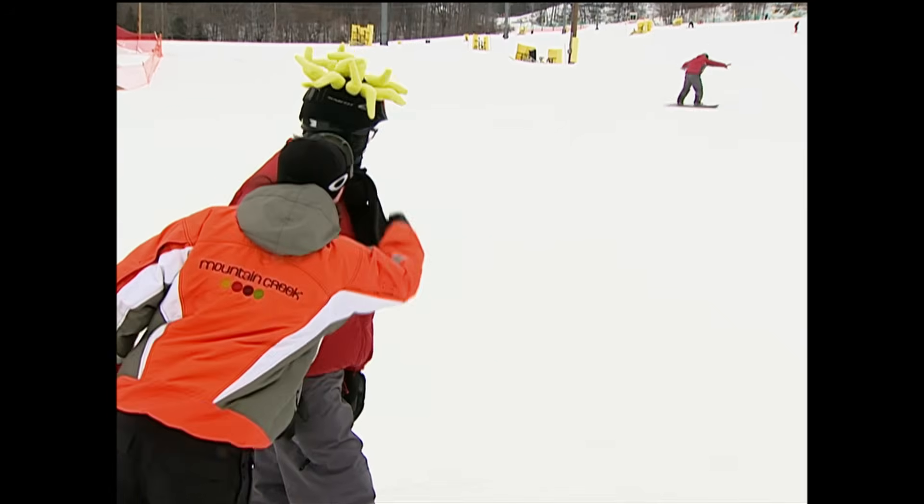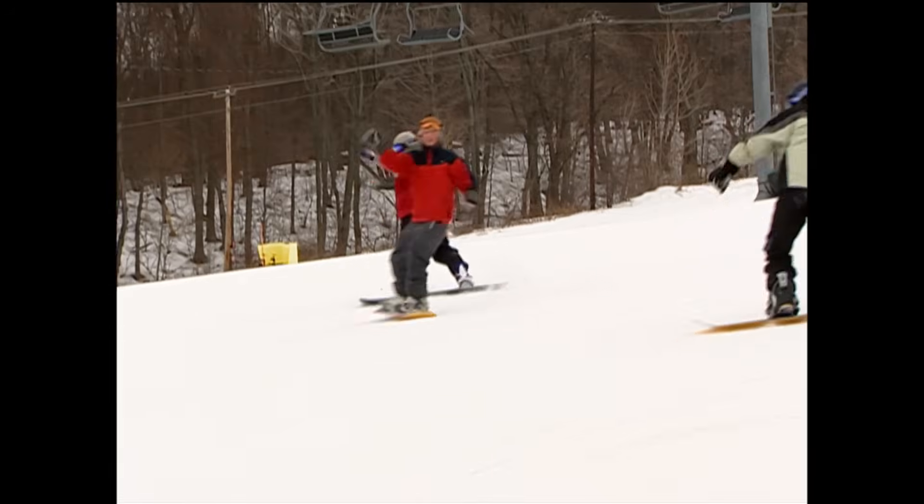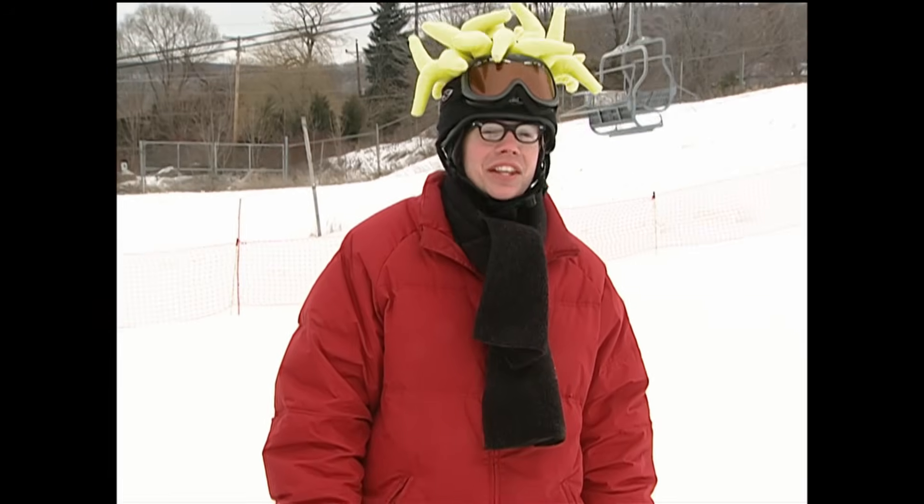Harry, check it out — you started something. Hey dude, this one's sweet. What is it called? Harry 360.